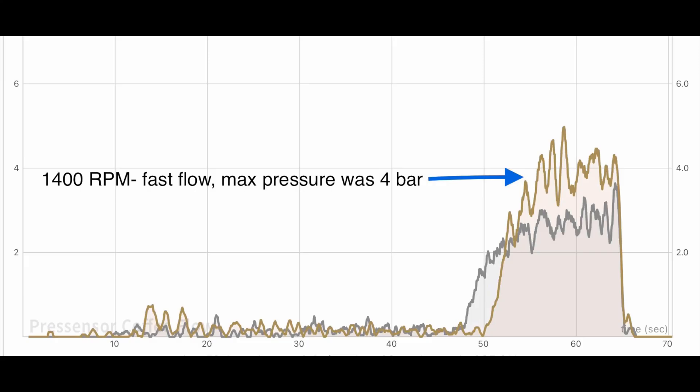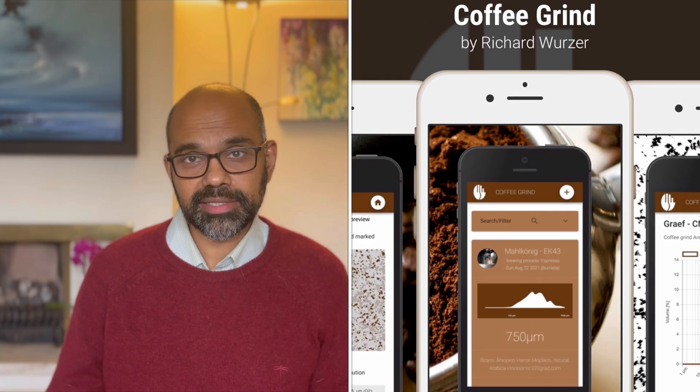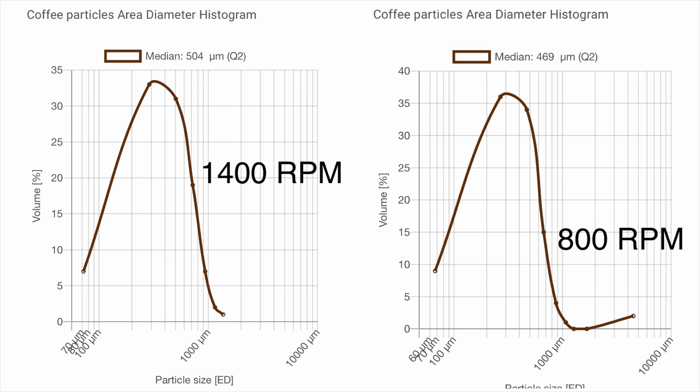I also tried a hot start to see if it made a difference, but it did not. At 1400 RPM you probably get fewer fines, which means less puck integrity — explaining why it was difficult to dial in and why the blooming espresso profile produced nothing useful for light roasts. For filter, I used another app called Coffee Grind to measure grind size, and there was a clear difference: even in the filter range, you get finer grinds at 800 RPM and coarser grinds at 1400 RPM.